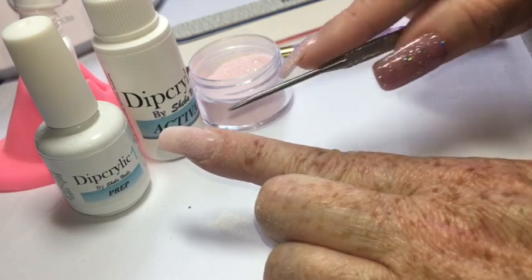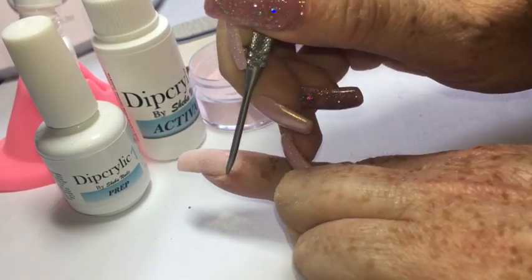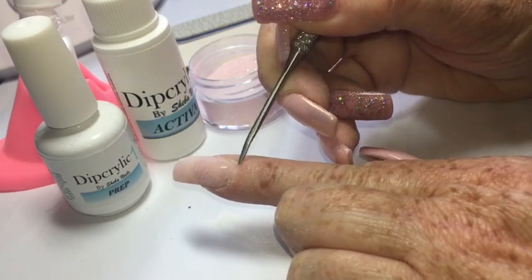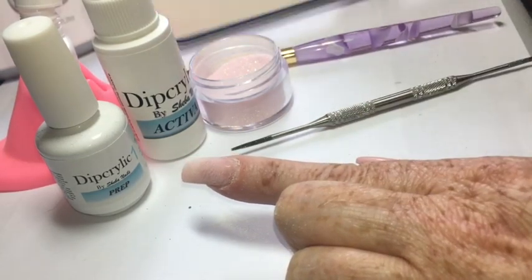What I do first is use an ingrown toenail file because it has files on the inside, you can easily sanitize it, and it's reusable. Go ahead and gently push back your entire cuticle area. This is a really important part of product application — this is where a lot of lifting will occur if you have any.